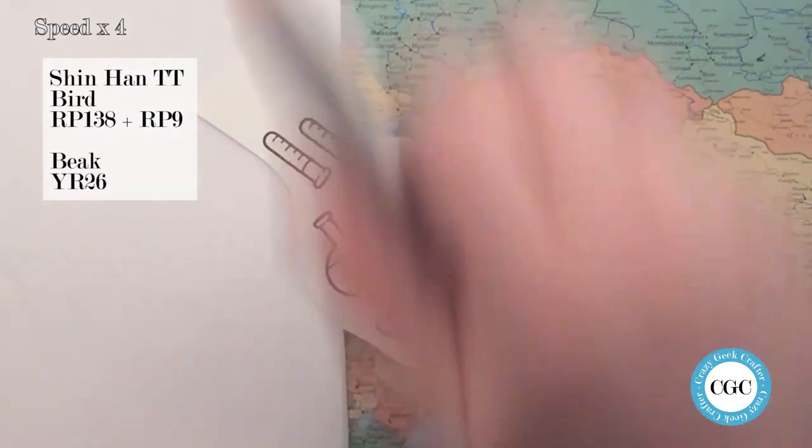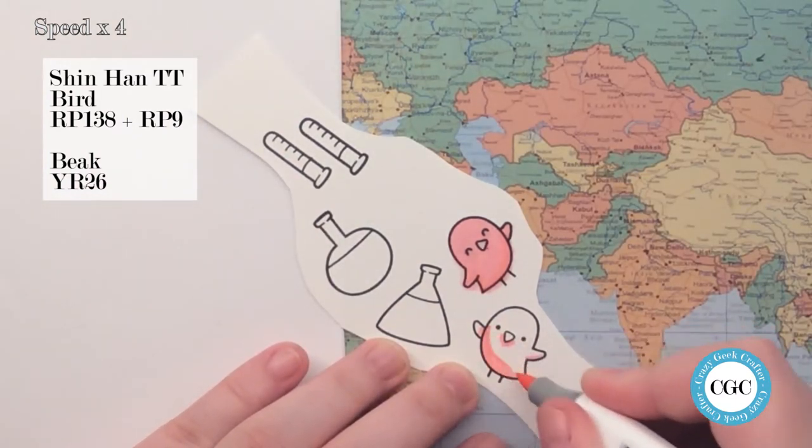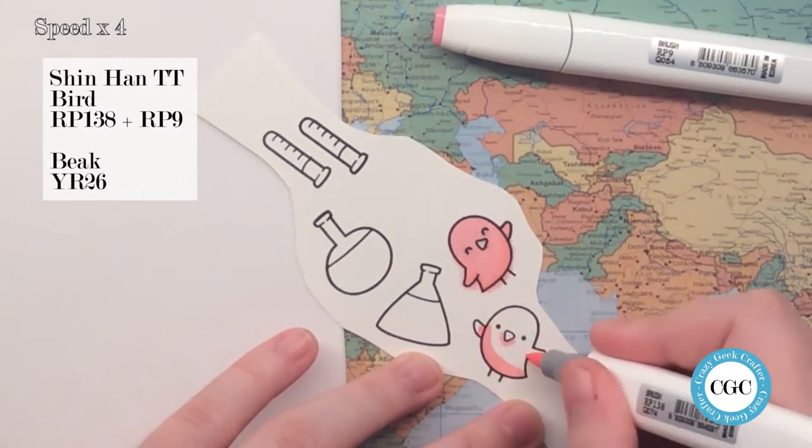This will kind of be self-explanatory. The colors will be listed on the side as usual, so I'm just going to shut up and put on some music. See you in a bit.